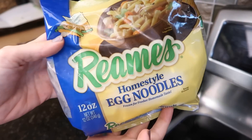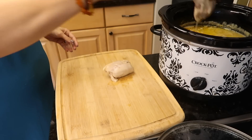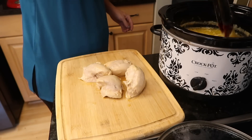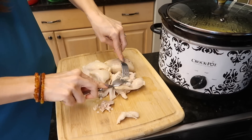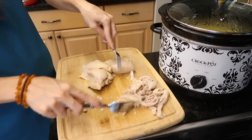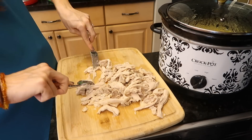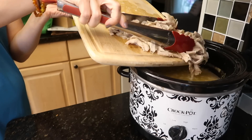Here's the secret ingredient: the Reams Homestyle Egg Noodles — you can find these in the freezer section. For years I made this recipe with normal egg noodles, and I asked my sister-in-law why hers tasted so much better than mine. She finally shared her secret: it is these noodles. Once the chicken's done cooking, take it out and shred it up — use your KitchenAid if you have one, which is what I normally do.